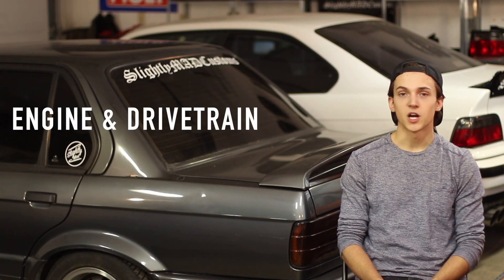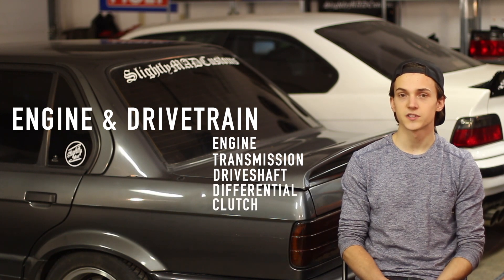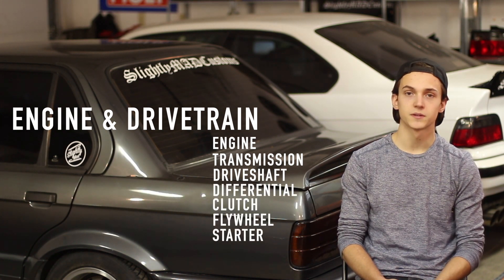In engine and drivetrain, we'll be covering your options for engine, transmission, and what driveshaft, differential, clutch, flywheel, and starter you should be using for that choice. On top of that, we'll be covering what mounts you'll need for the swap.